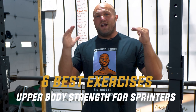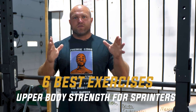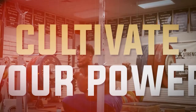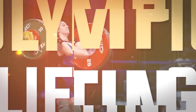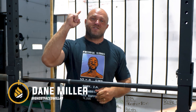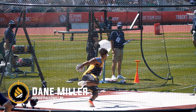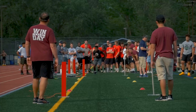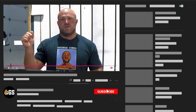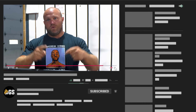We're going to go into the key components behind upper body strength training for sprinters. I'm Dan Miller from garagestrength.com. If this is your first time to the channel and you're interested in becoming a better athlete, you want to be more explosive, you want to run faster, make sure you subscribe and ring that notification bell so we can help you become a beast.